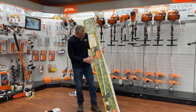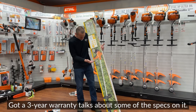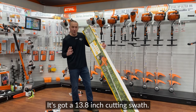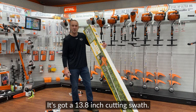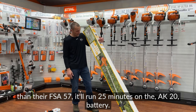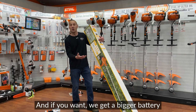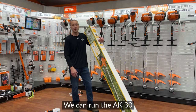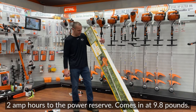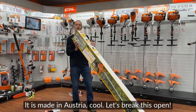It's got nice, fancy packaging that tells you about it. It's a STIHL, with a three-year warranty. It has a 13.8-inch cutting swath, which is larger than the FSA57. It'll run 25 minutes on the AK-20 battery, or you can get a bigger battery — the AK-30 — which adds about 2 amp hours to the power reserve. It comes in at 9.8 pounds.